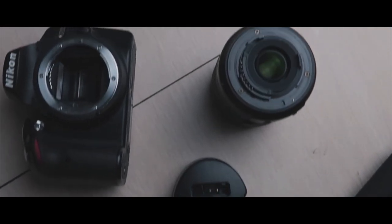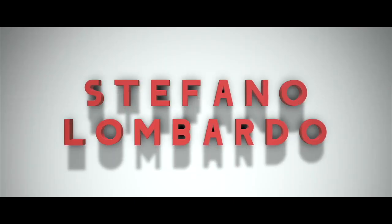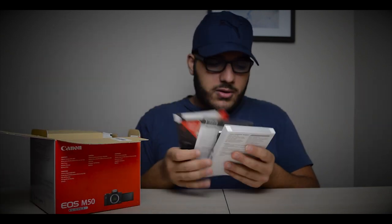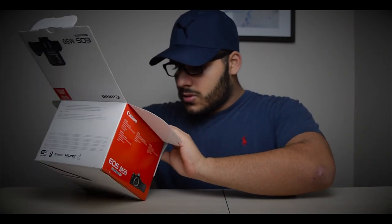I'm super excited today because we just picked up a new camera and some new glass. I'm going to be showing it to you guys today — this right here is the Canon EOS M50 mirrorless camera. We're going to pop this open for you guys. Super excited, as this is an awesome camera — a great starter, beginner, entry-level mirrorless camera that starts at a very great price.